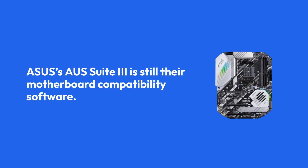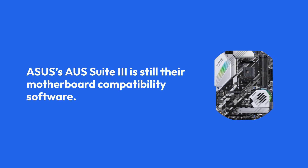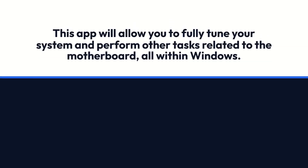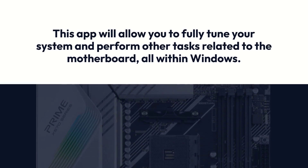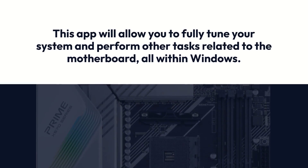ASUS Suite 3 is their motherboard compatibility software. This app will allow you to fully tune your system and perform other tasks related to the motherboard, all within Windows.